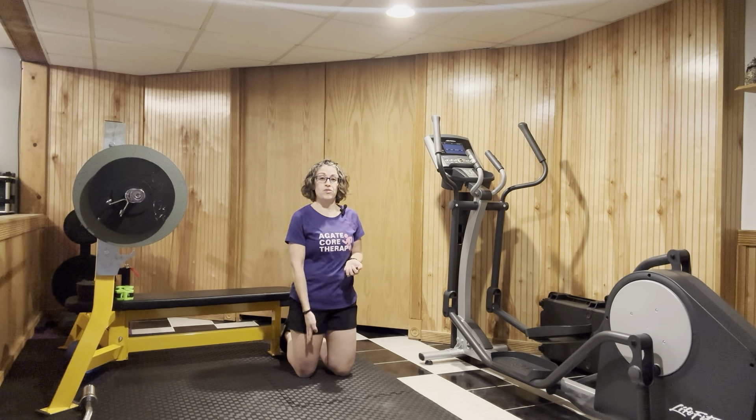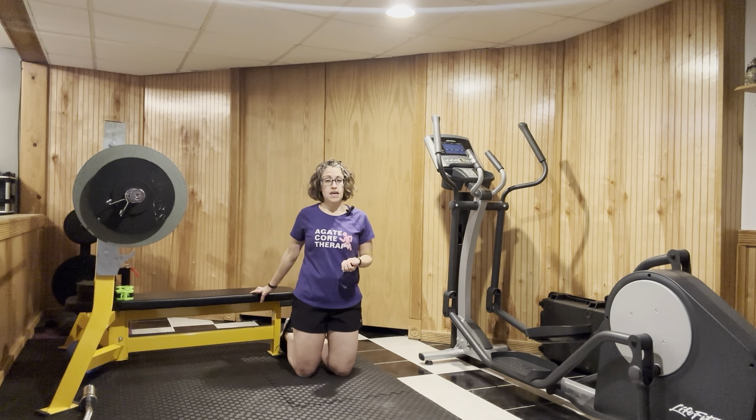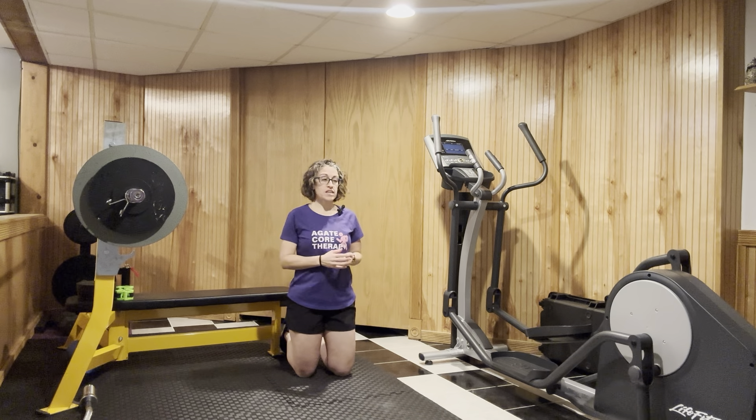Finding a great way to stretch out the quad and that hip flexor. You can use a couch, a table, a bench, whatever is accessible to you.